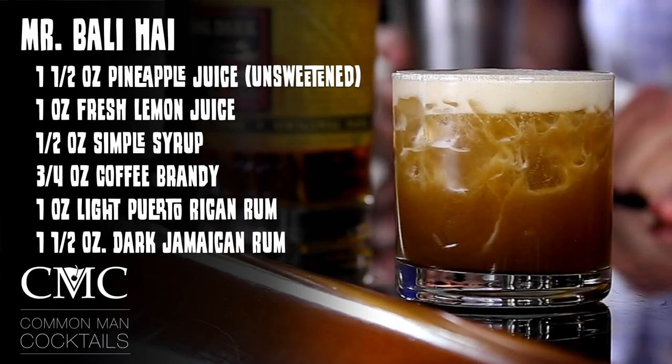Today we're making the Mr. Bally High from 1953. The recipe is one and a half ounces of pineapple juice, an ounce of lemon juice, a half ounce of simple syrup, three quarter ounce of coffee brandy, an ounce of light Puerto Rican rum — we're using Bacardi for that — and one and a half ounces of dark Jamaican. We've got some Plantation Original Dark for that.